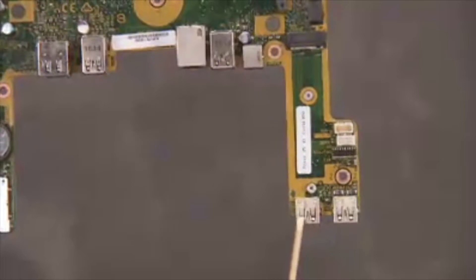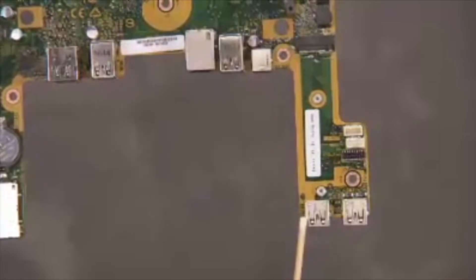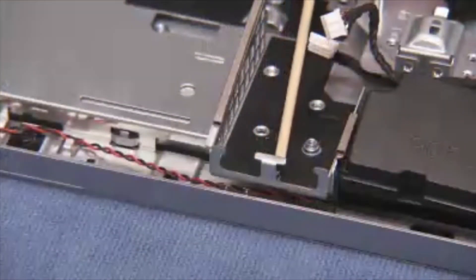The motherboard USB ports on the bottom of the motherboard align under a small metal tab on the PC.